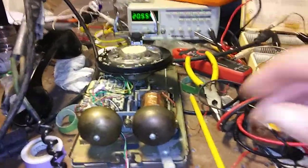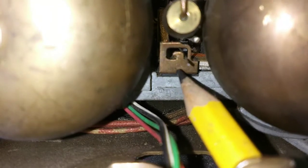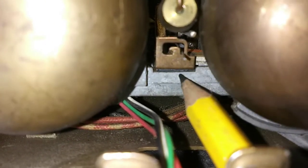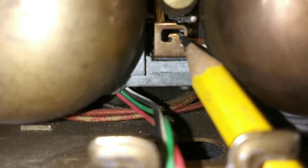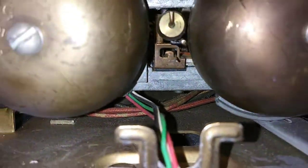Another thing you want to check on these phones is the spring tension. There's a spring tension adjustment — it's that little brass bracket with the holes. You want it set for minimum spring tension, and that's with the spring on the right hand side, not the left. I adjusted that, but it still didn't ring.